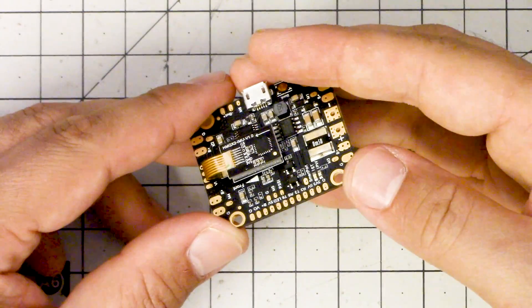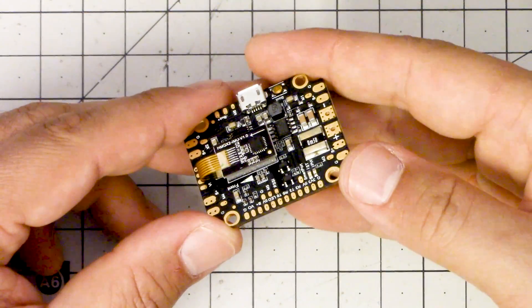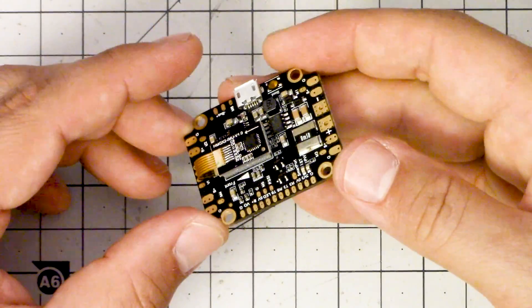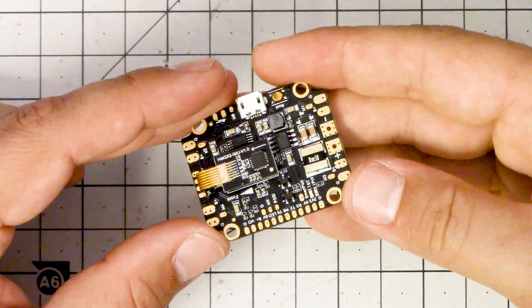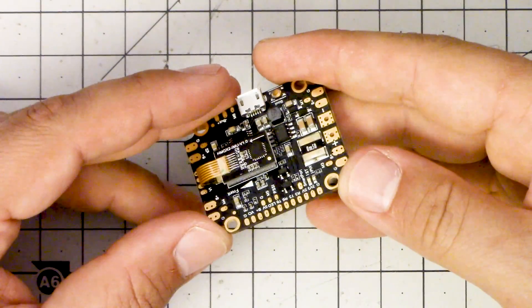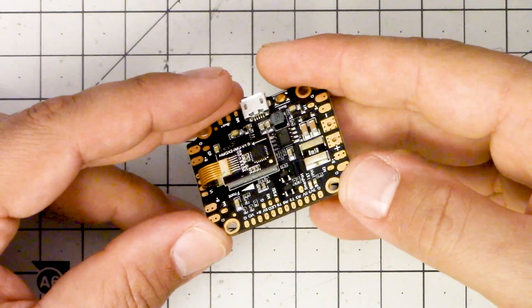I'm Joshua Bardwell and you're gonna learn something today. We're looking at the Holybro Kakute F4 all-in-one flight controller, and I want to tell you the things I look for in an F4 flight controller. It's a short list, but many of them fall short, and I'm gonna tell you the other reasons why I think this one is so cool.